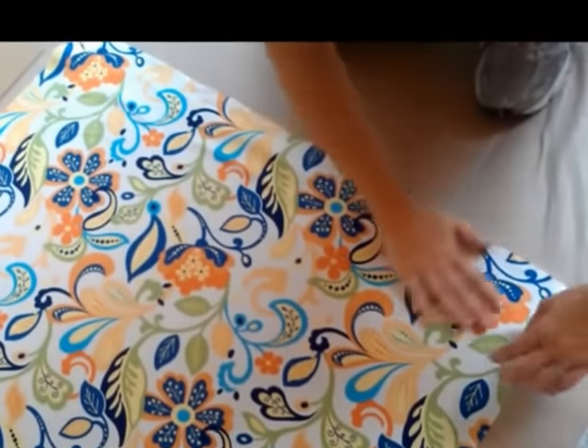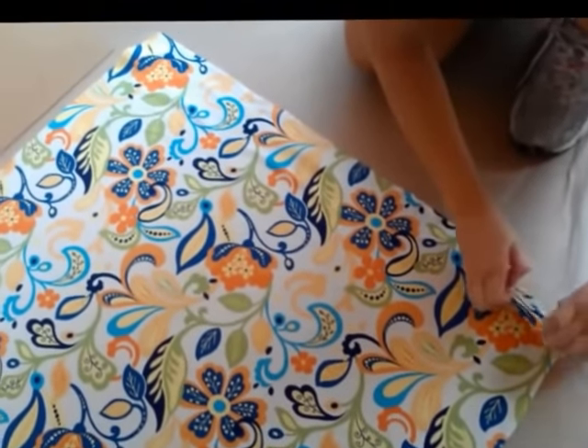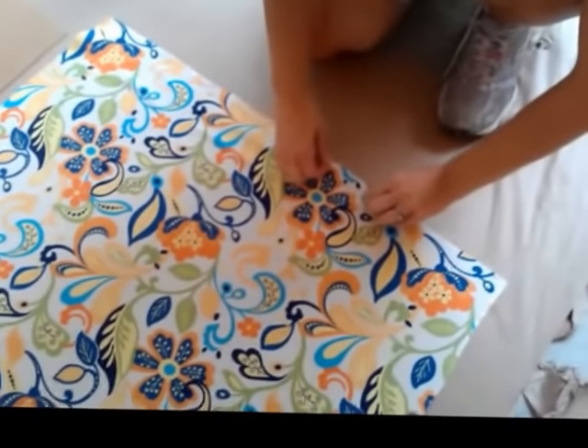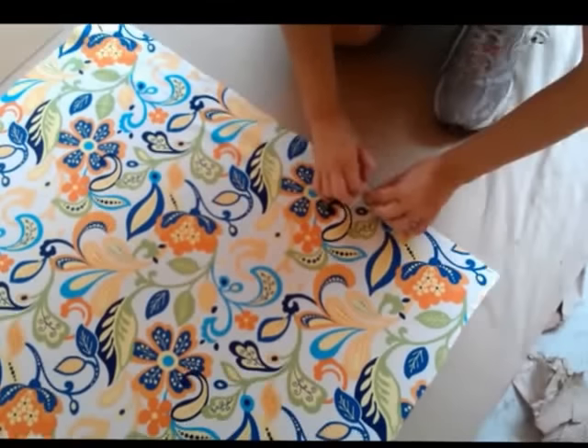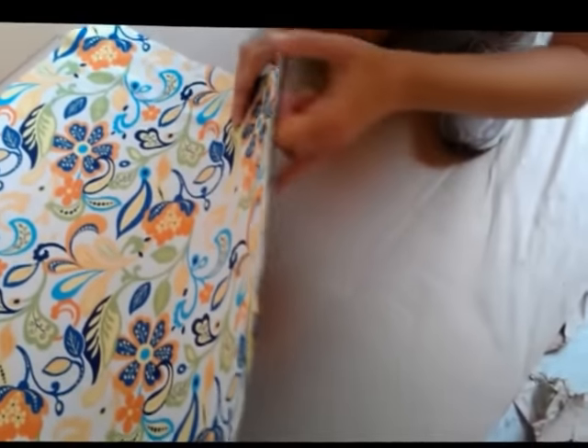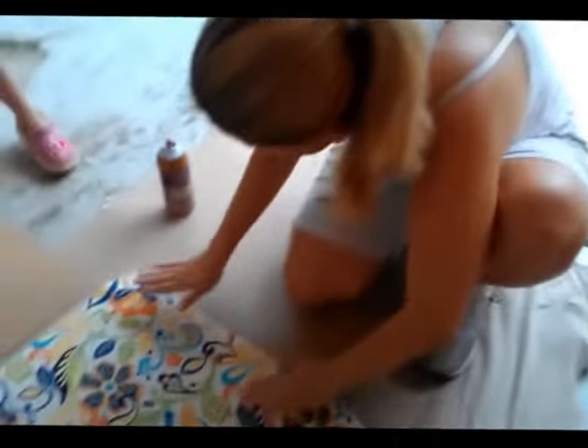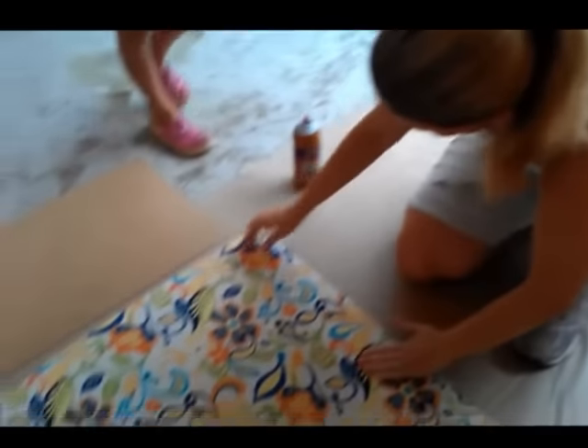We're applying the fabric just little sections at a time to make sure we smooth out all the bubbles. We're going to have some funky, awesome bookcases when we're finished. And if we ever decide we don't like the fabric anymore, we can flip it over and just use the side it came with — the brown-black side. We're going to do this for the smaller one.